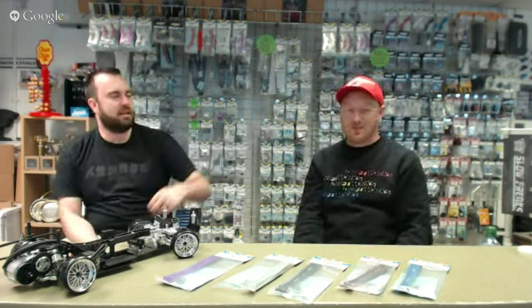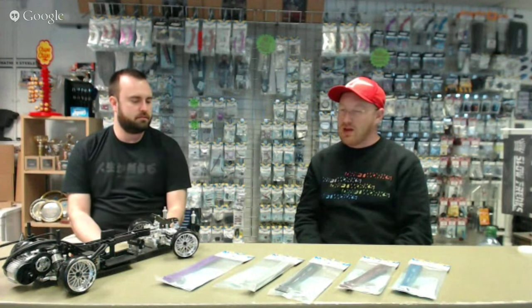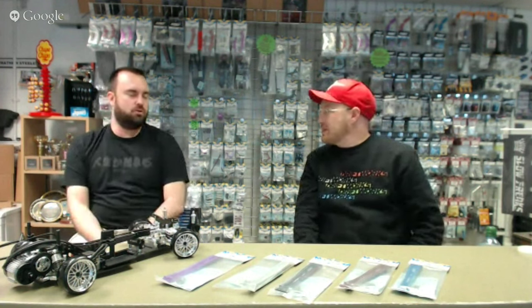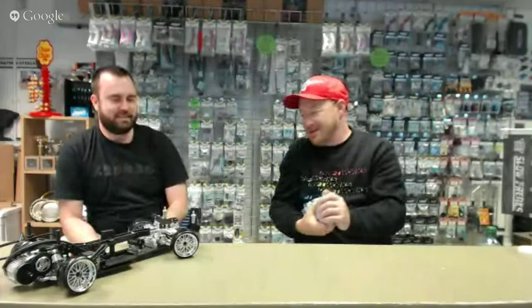Do the AKM knuckles match the Overdose red? Yeah, very similar. The only difference with overdose parts versus MST is that overdose has a more matte finish whereas MST is more chromed out. However, it's not too dissimilar that it looks weird — you can get away with it. It just looks like a different finish on a different part and your eye gets drawn to it, which is normally a good thing if you're showing off your fancy parts.